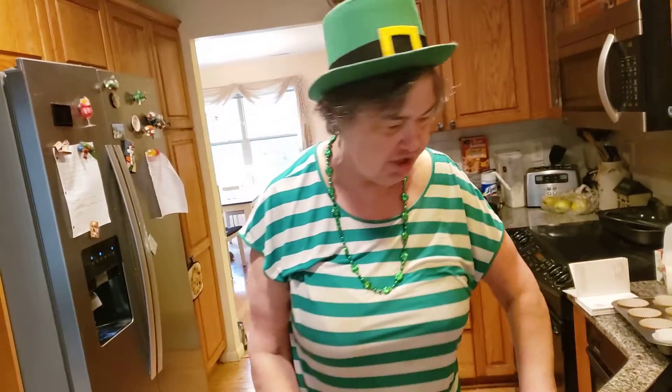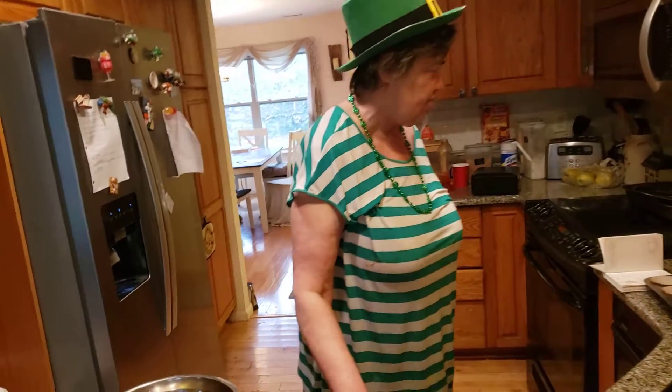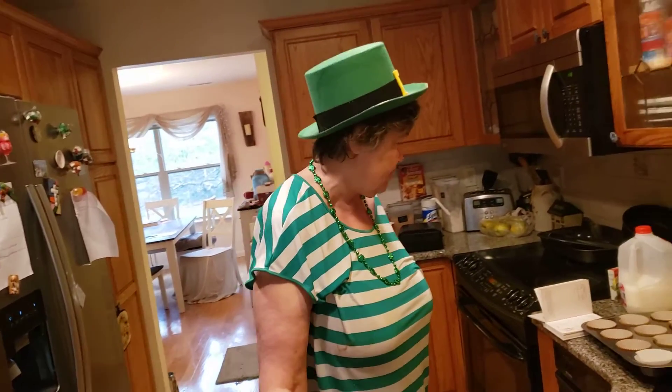Luck of the Irish from Ireland! Happy St. Patrick's Day everybody. I'm Lucky O'Malley the Leprechaun. Today I am making chocolate cupcakes and we're going to make them frosting over with green frosting.